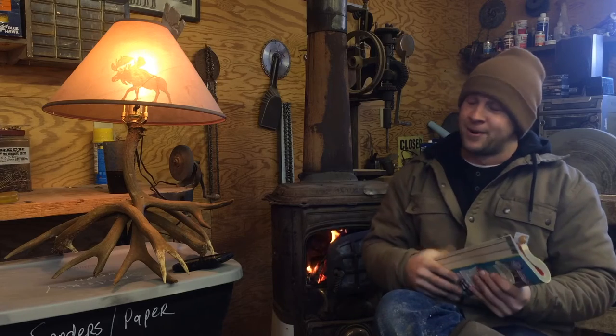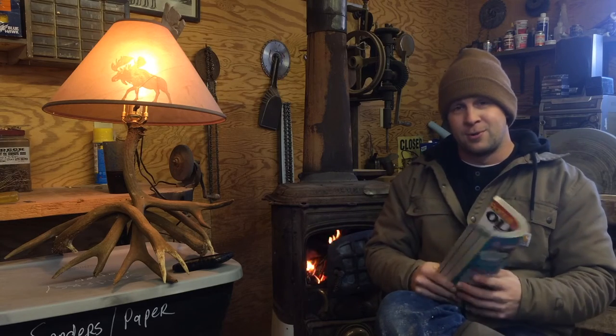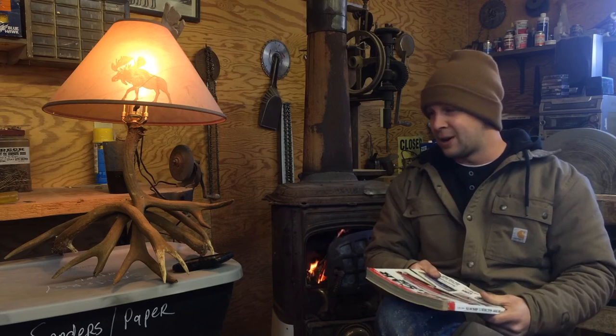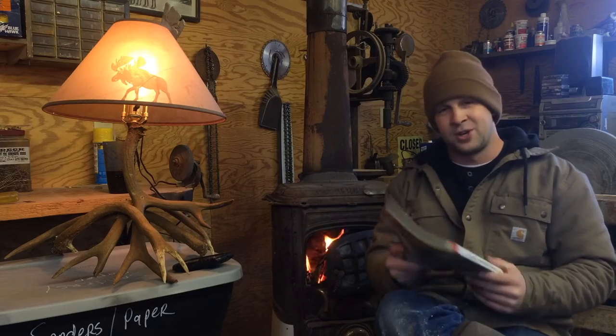Chad Bennett here with Sticks Outfitters. I'm going to teach you guys how to make one of these antler lamps so you can do a little nighttime reading and do some arts and crafts if you want. Whatever you feel like. Let's go check it out.